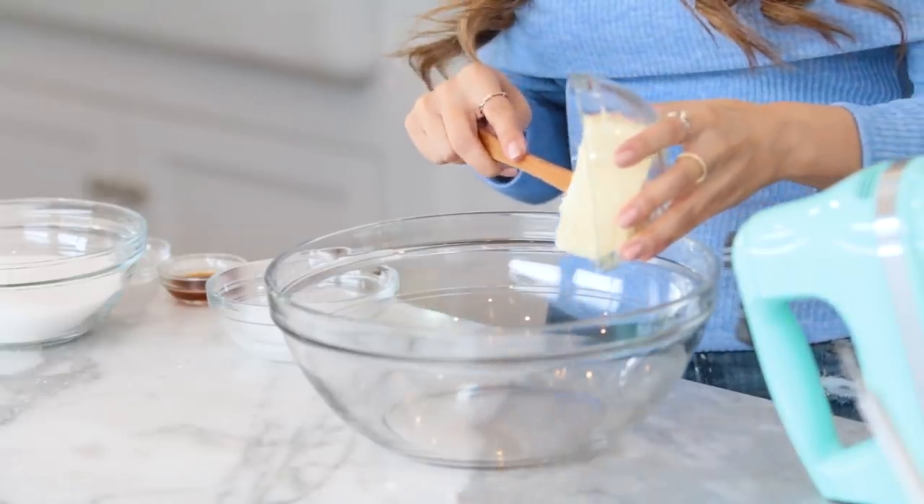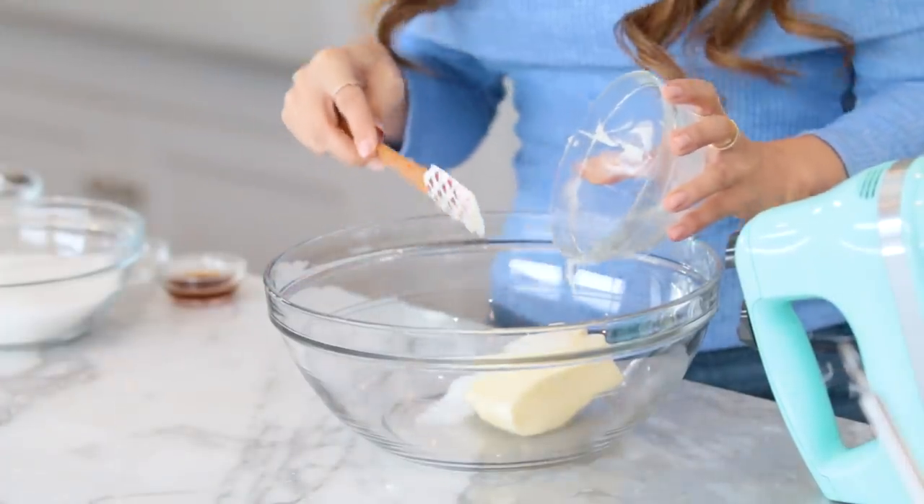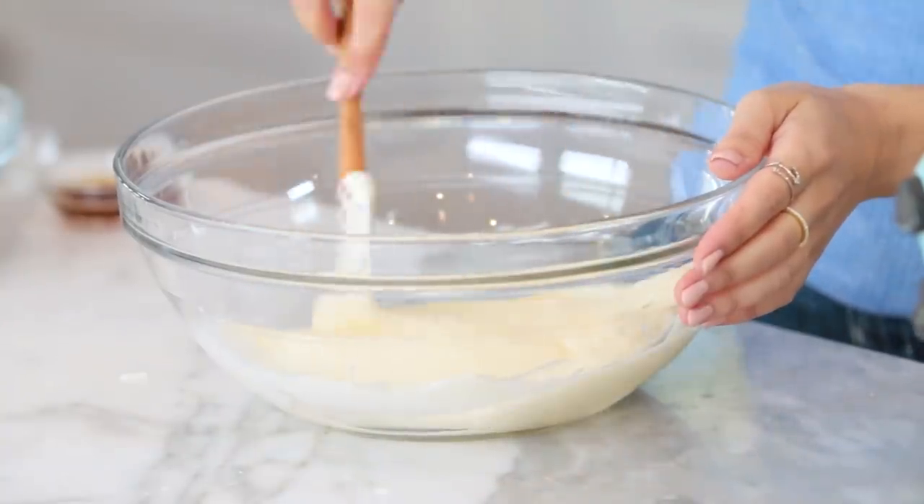Next, in a large bowl cream together your butter and sugar, but first we're going to mix together butter and coconut oil. Pro tip: you want your butter to be at room temperature — not melted, not cold right out of the fridge, but soft room temperature butter. Put the butter and coconut oil in the bowl. I'm using coconut oil as a replacement for shortening — I love how you can always replace an ingredient and make a recipe better over the years. Using an electric hand mixer, mix the two together, scraping down the sides with a spatula.